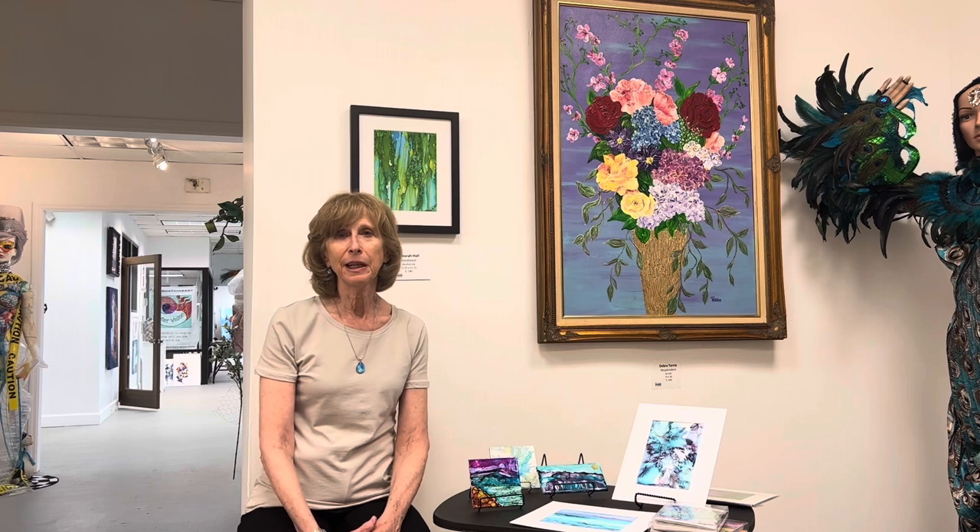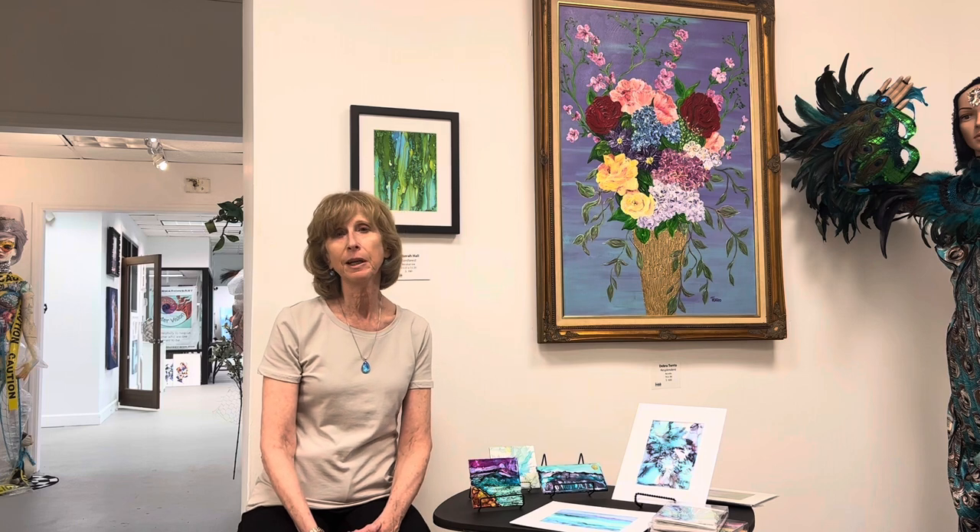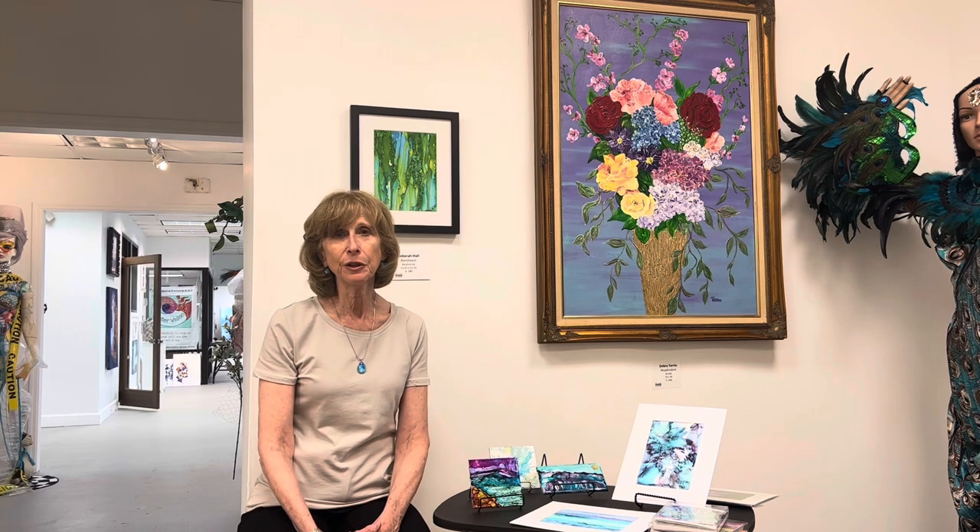I'm excited to be able to share with you a little bit about my own inspiration and the medium of alcohol ink, which I'll show you some of the neat things about it, particularly the vivid colors and the spontaneity of the inks and all the texture you can create. It's pretty exciting.